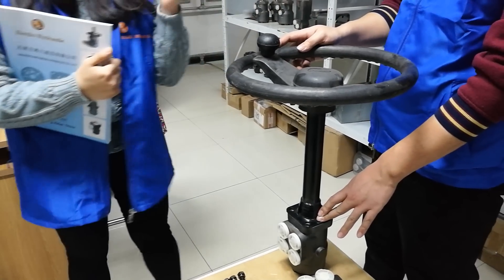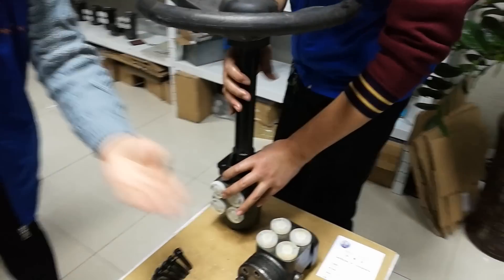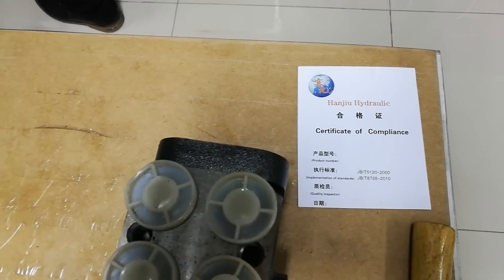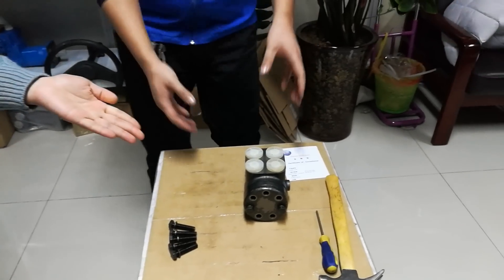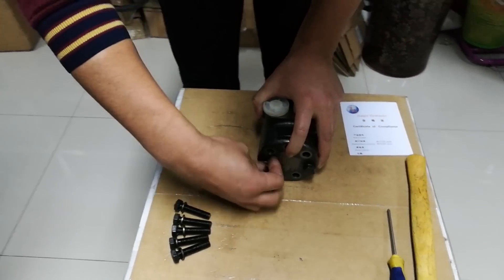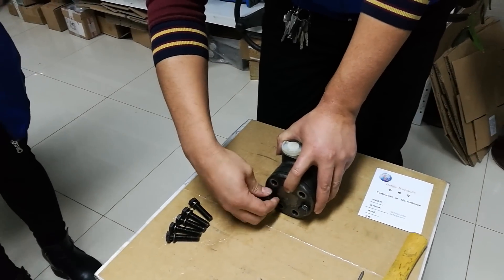Next, I will let my engineer Mr. Liang show you the video. Please see the video about the steel unit disassembly process, step by step. Please see carefully.